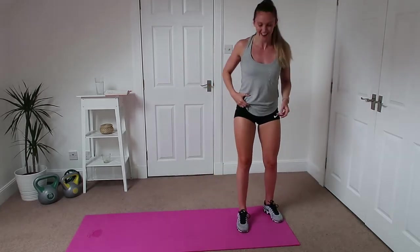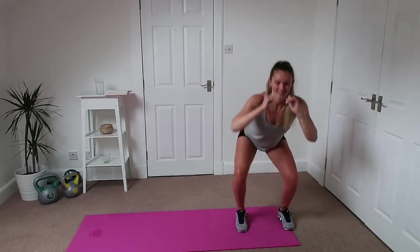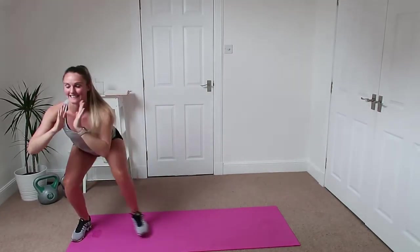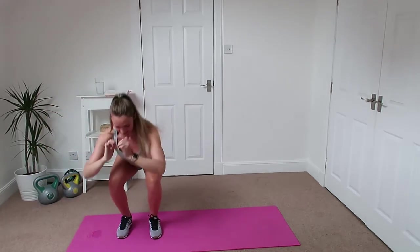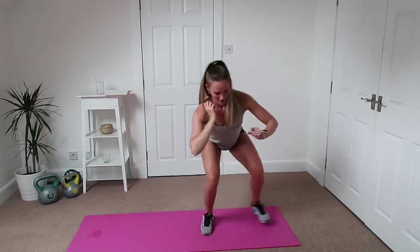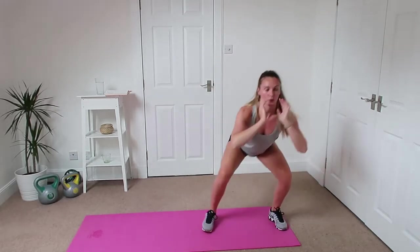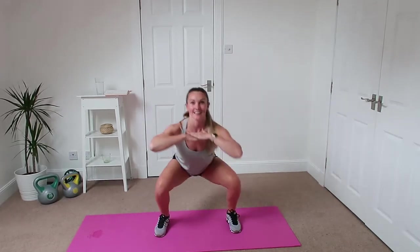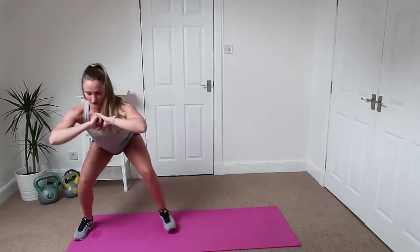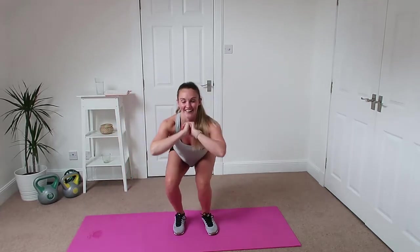Side squats — you ready? Down we go, squat to the side. Stay nice and low for me, I want your bum in line with your knees. This is really going to run out the legs. Keeping that chest nice and high and do not stand up. I told you this one's going to really burn.